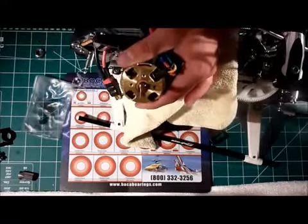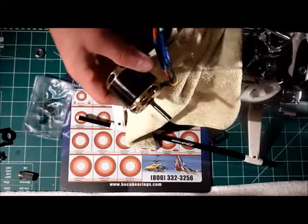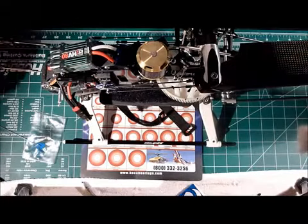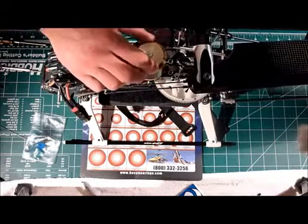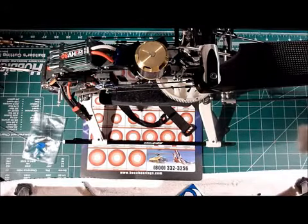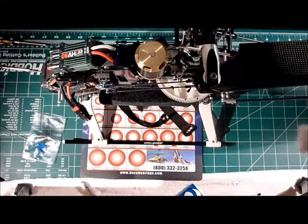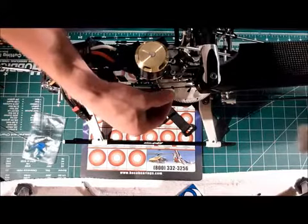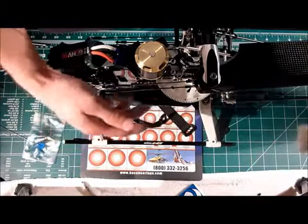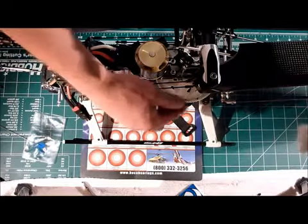Now go ahead and attach it back to your bearing block, replace your pinion, and put it back into the helicopter. When I come back I'm going to talk about gear mesh. I'm back — as you can see I got the motor back in the helicopter, but the job is not done yet. The motor is loose and the mesh has not been set yet. So let's talk gear mesh on the Outrage Fusion 50. Many have had issues with stripping gears — Outrage has come up with a CNC machined main gear to help rectify the issue with the more powerful motors, but regardless they still do recommend running zero backlash.